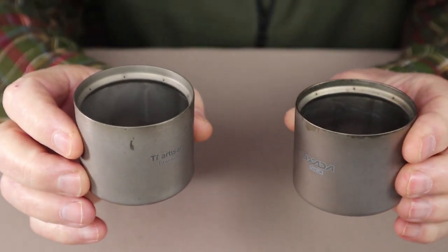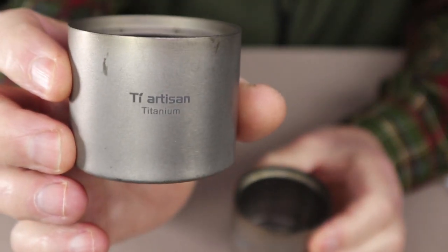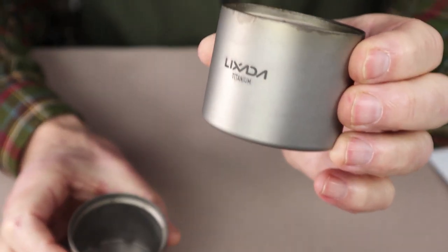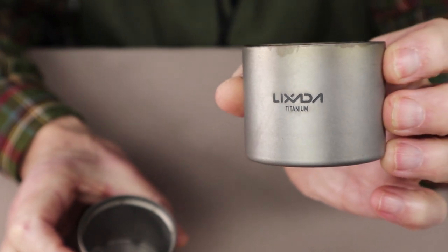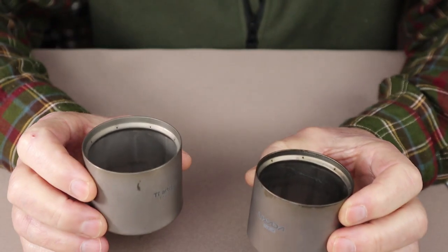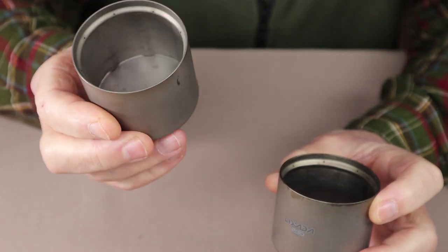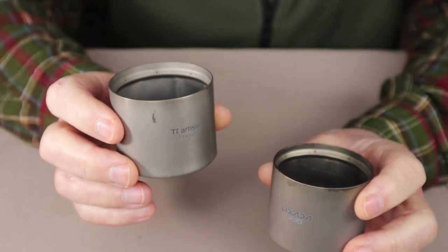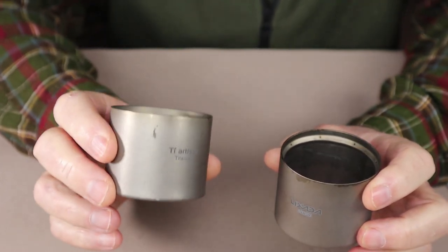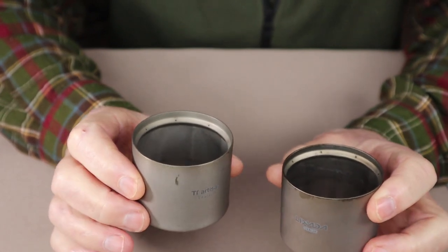I actually have two of these titanium alcohol stoves. The first one, under the brand name Thai Artisan, I bought quite a few years ago. I don't see it under that brand name any longer but it's very commonly available under the brand name Lixata, and I'll provide links to where you can purchase these in the video description below. I became interested in these as a less expensive alternative to the more well-known Toks siphon stove, and after purchasing the first one I really started to appreciate what it was capable of.